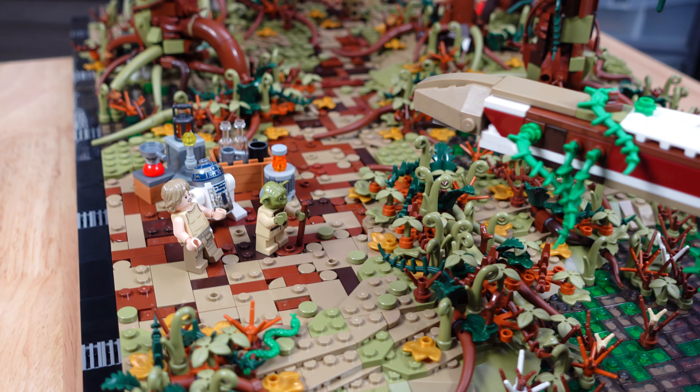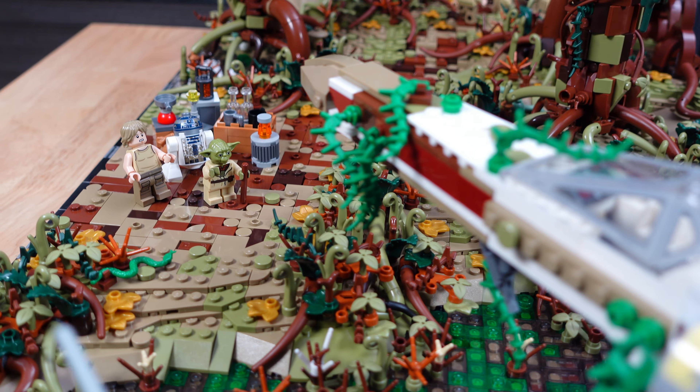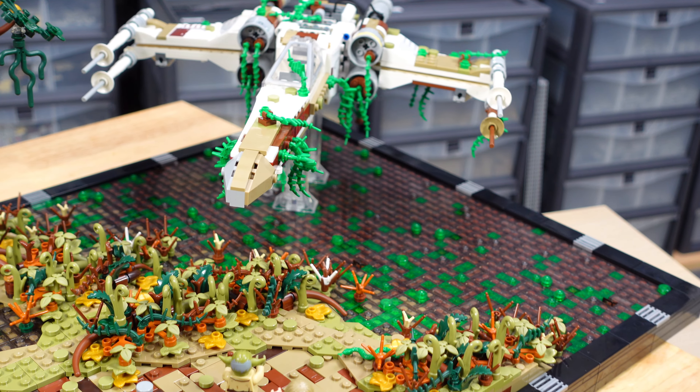All that's left to do now is to place the muddy X-wing covered in vines that Yoda lifts using the Force, and placing the minifigures.